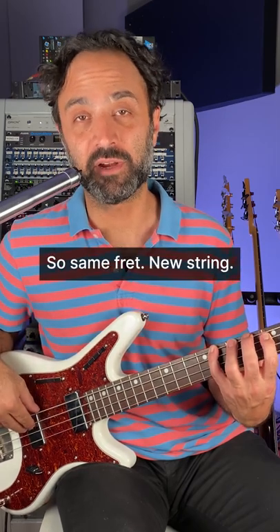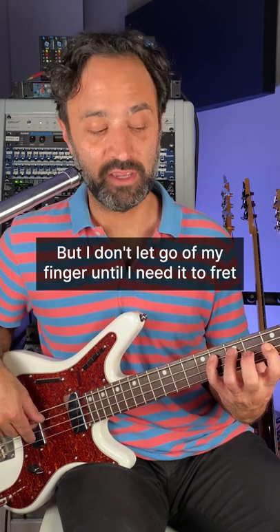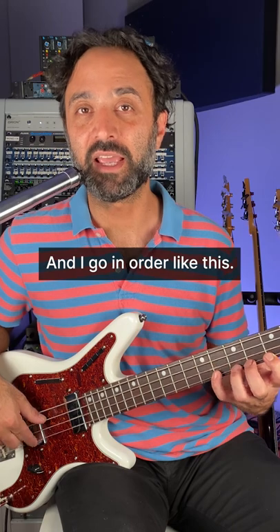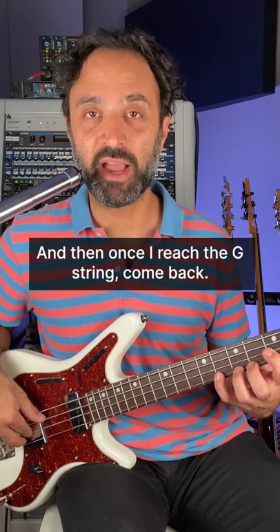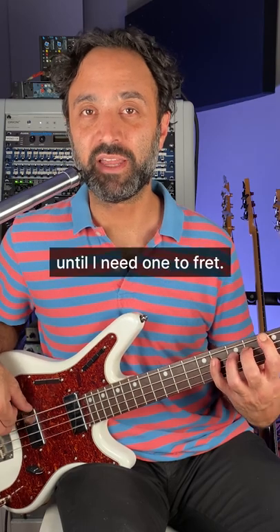So same fret, new string, but I don't let go of my finger until I need it to fret the next note. And I go in order like this. And then once I reached the G string, come back. And they're all being held down until I need one to fret.